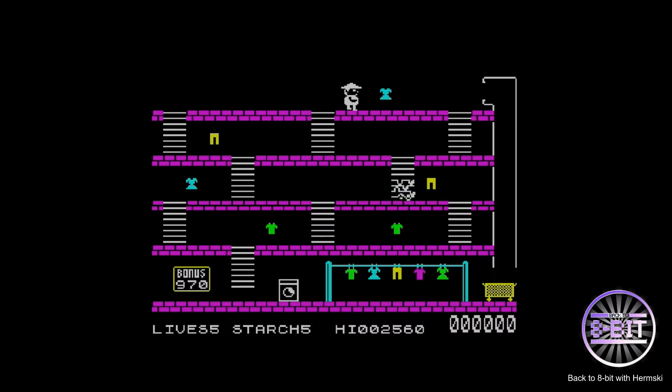The idea is to go and collect all the items of clothing and send them down the chute to the laundry basket — it's as simple as that. You've got to go around avoiding all the enemies moving around. There is a fire button you can use as well — you can release some starch at the enemies. It does very much remind me of Burger Time.